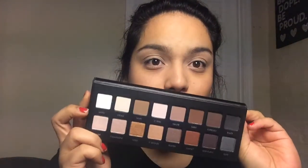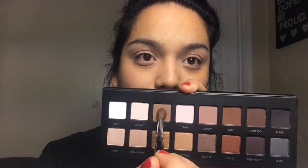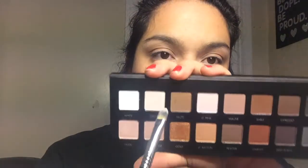Now I'm using the Lorac palette — I love this palette. With the angle crease brush I take taupe and sweep it on my crease area, a little bit above so I can blend pretty well. Then I took the concealer brush again with the cream color from the Lorac palette and put it on my lid. I also took the white on my lid because cream wasn't light enough. Then I took the brush again with taupe and blended it out so there are no harsh lines.